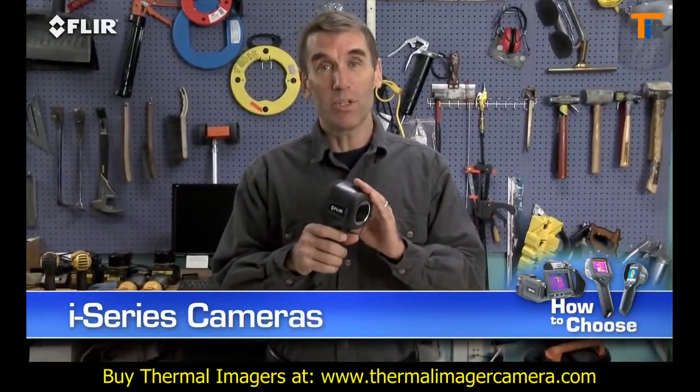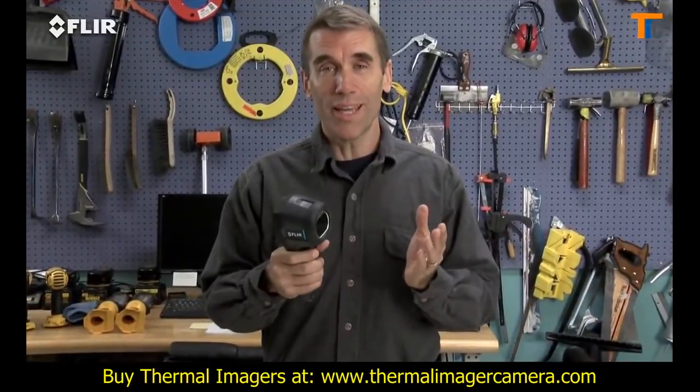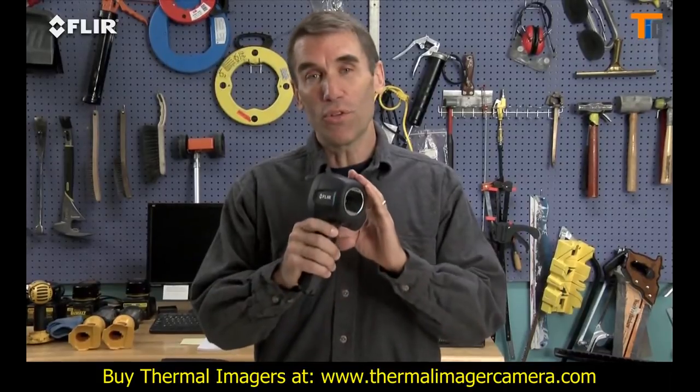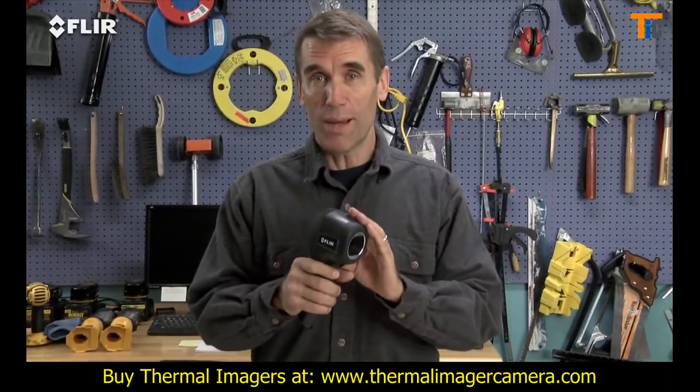They're going to help make your inspections more productive, so you'll be able to take care of more customers. They're rugged, light and portable, and the best thing is they're the most affordable real thermal imaging cameras available.